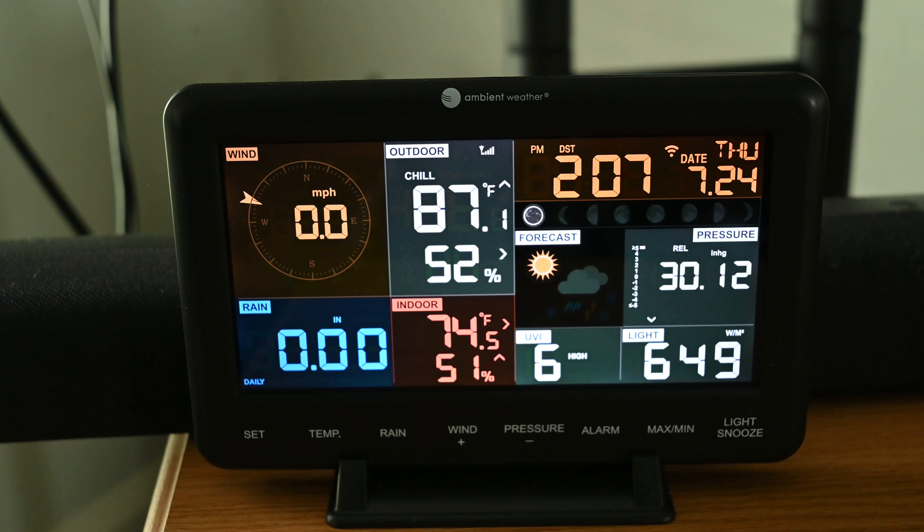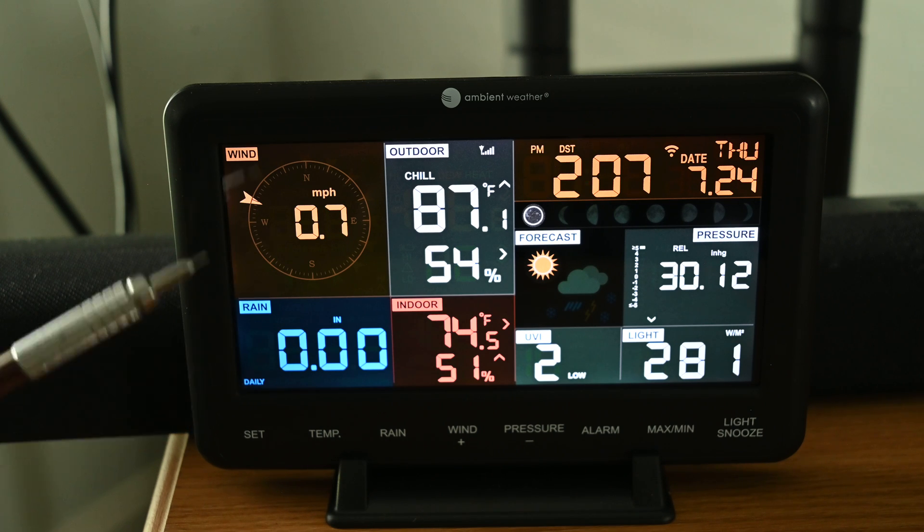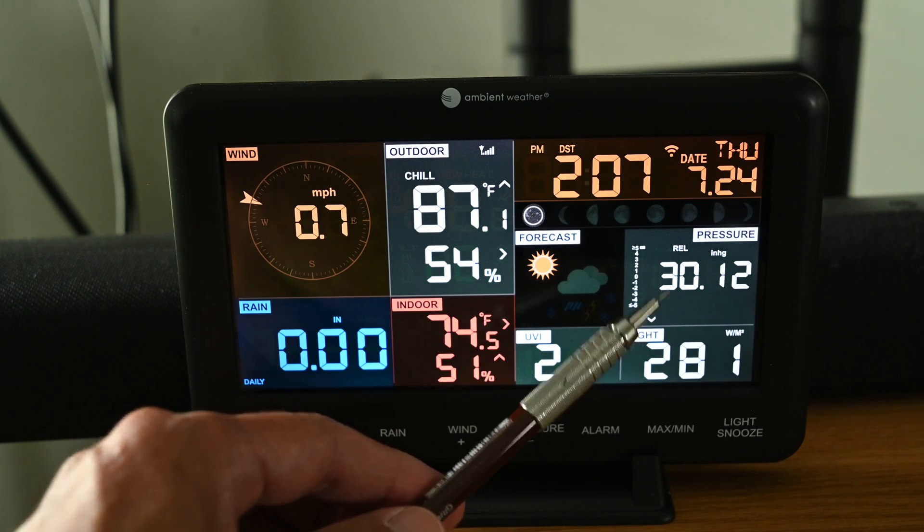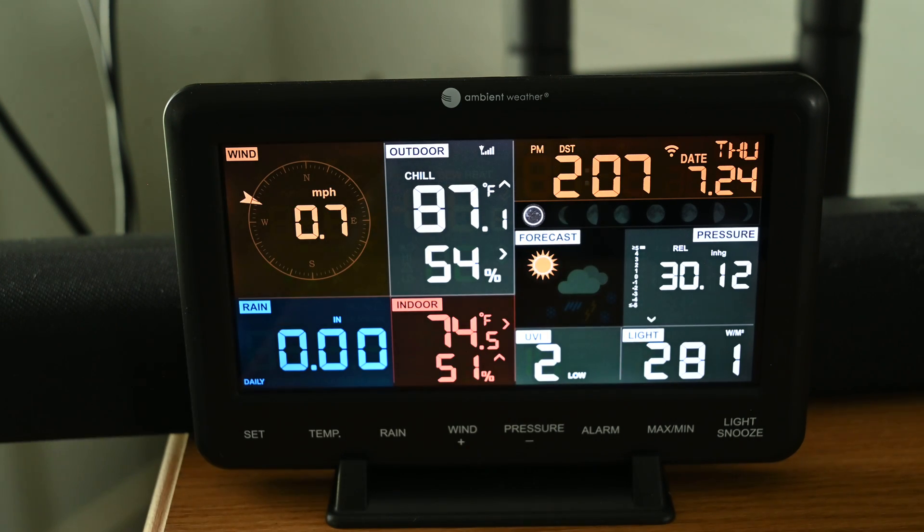Data from the outdoor unit are sent to this display console. The display console is what connects to your home network to provide that data to the ambientweather.net website where you can view this same data. I didn't mention a barometer outside — that's because the barometer is actually integrated into the display console.